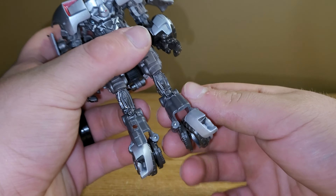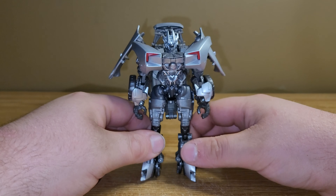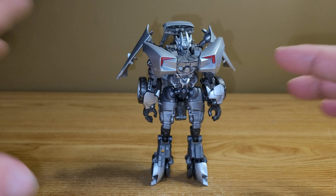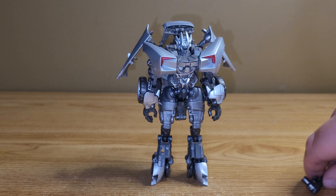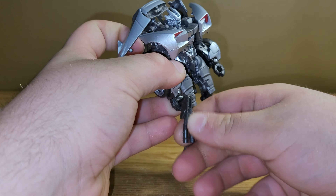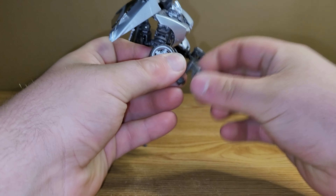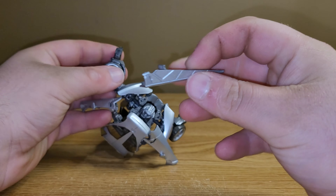So first we'll take a quick look at his packaging. Up front we've got a nice picture of Sideswipe in his robot mode — Studio Series 78 Sideswipe, Transformers Revenge of the Fallen. On the side you've got another picture of Sideswipe, and on the back you have your obligatory product shots of him in his vehicle mode and his robot mode, looking pretty good. The backdrop for this box is the Shanghai setting. Pretty cool.